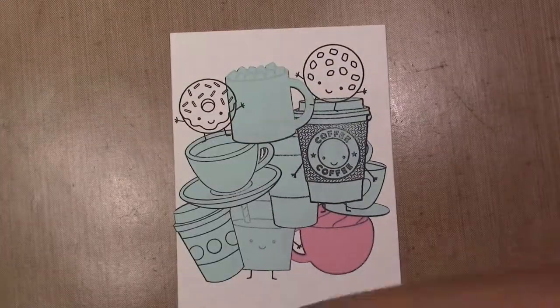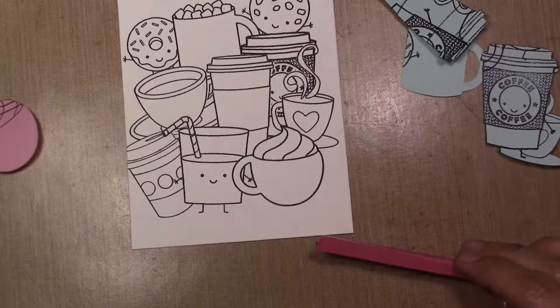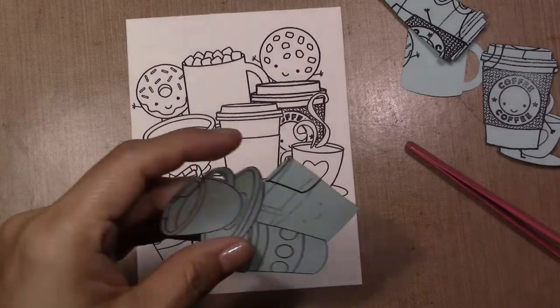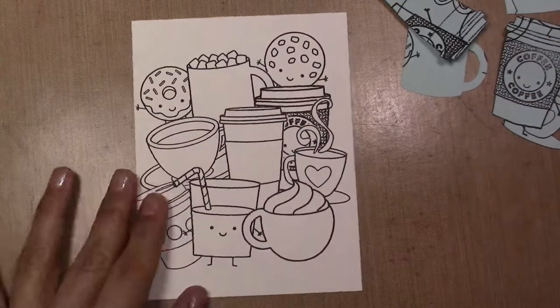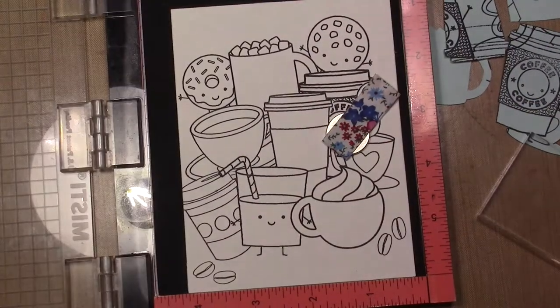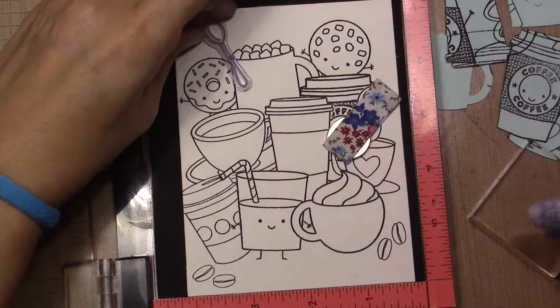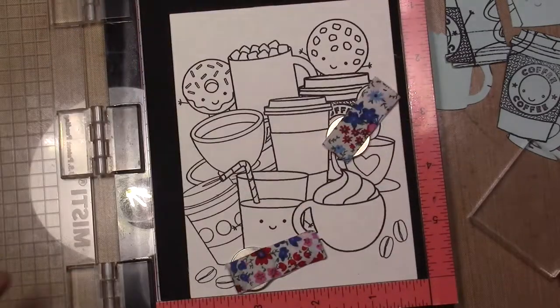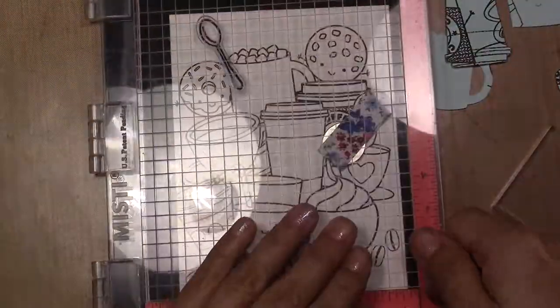After I finished stamping all the coffee cups related, I stamped also a chocolate chip cookie and a donut. I was looking at the card and I see that it's missing something, so I stamped coffee beans in the bottom and a spoon that I just stamped pretending that the donut is holding it.